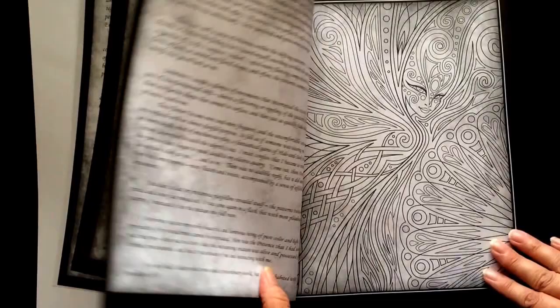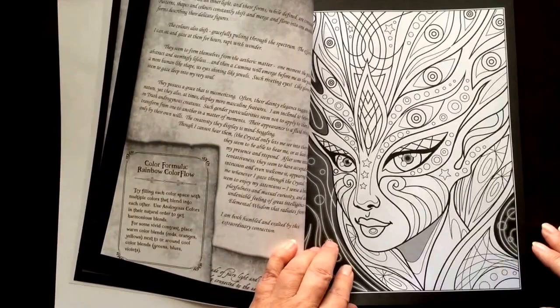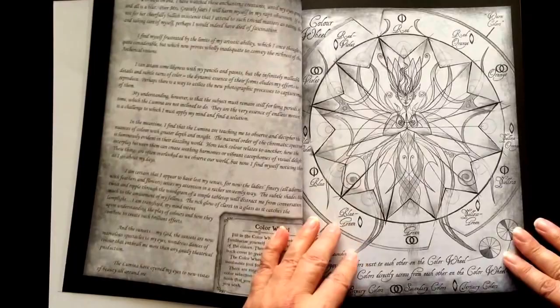Is this an extraordinary manuscript, a factual account, the ravings of a madman, or a hoax? It's actually quite fascinating.